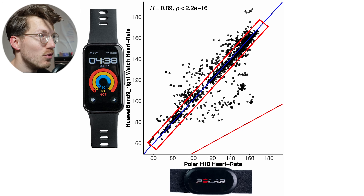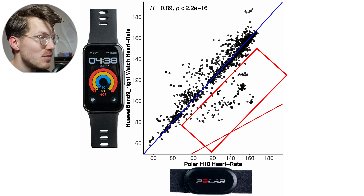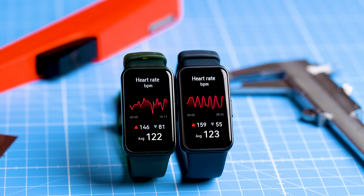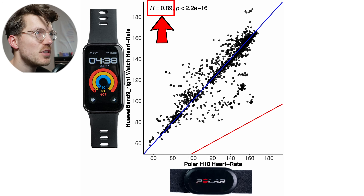Most points are on or close to the blue line, so that's good, but there are quite a few points away from it — some up here, some up here, and especially many down here. That means that in these moments the watch detected a too-low heart rate. Based on what I remember from testing the Huawei Band 8 a year ago, this definitely seems a bit worse. The r-value correlation is not amazing — not terrible, but definitely not amazing — at 0.89.